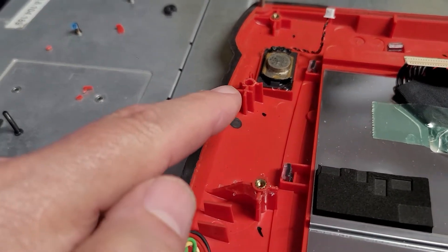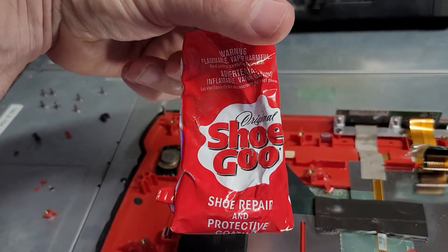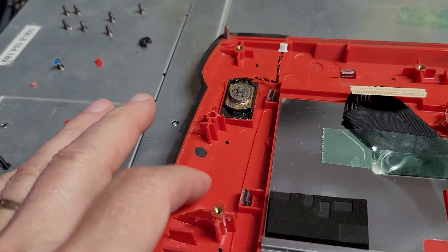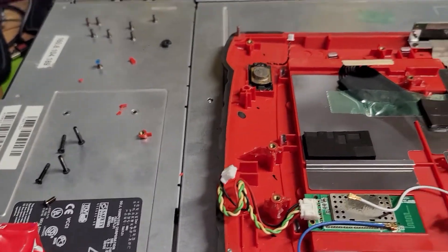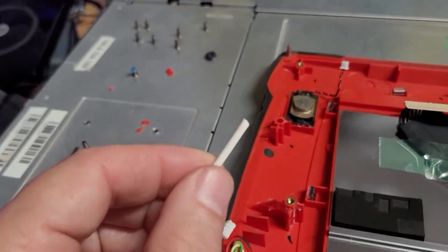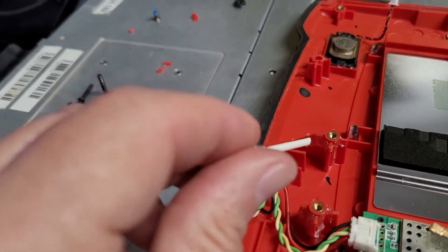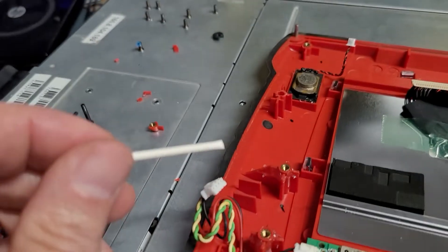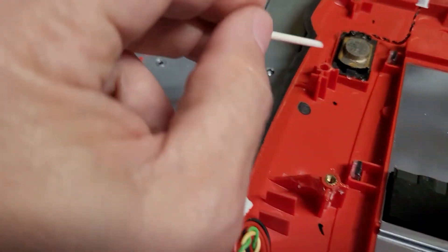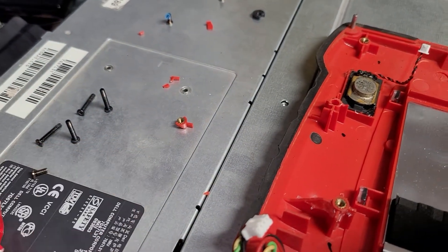I'm going to secure this via a specialized glue. Believe it or not, it's called Shoe Glue. It's a flexible mod plastic glue that shapes itself very similarly, but with a flexible nature, to this plastic. I have a Q-tip with the end cut off so I can take a very small amount of glue and start building out a point of support. You have to be very careful — I put glue on the plastic seams that support the brass fittings, right there and right there. The brass is kept in the clear. I'm going to rebuild a plastic framing that will hold that brass head.